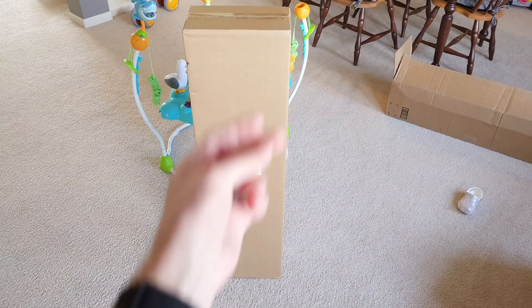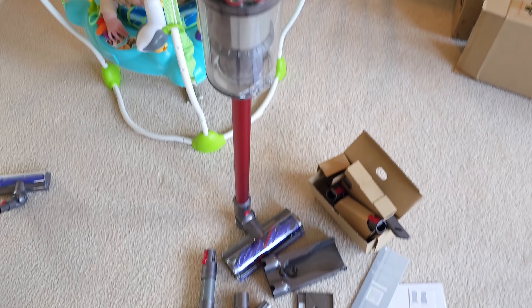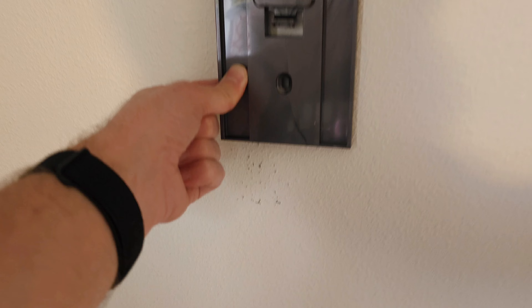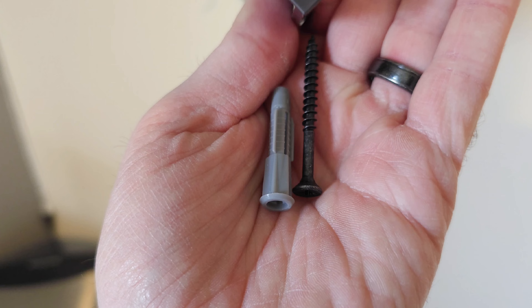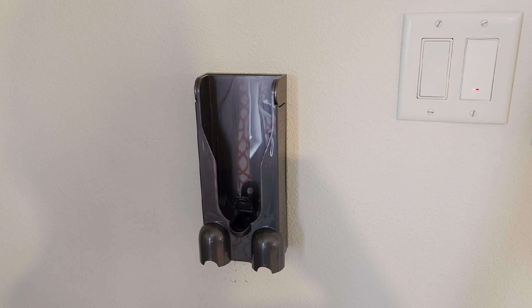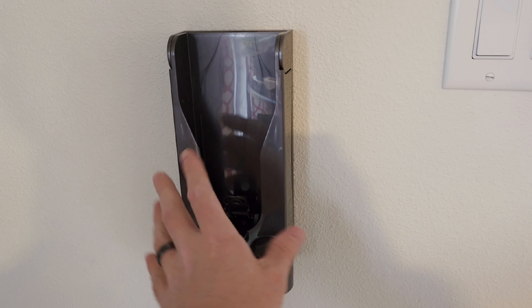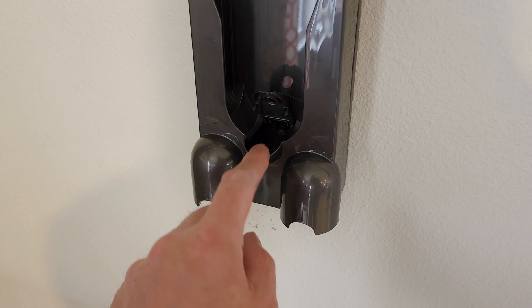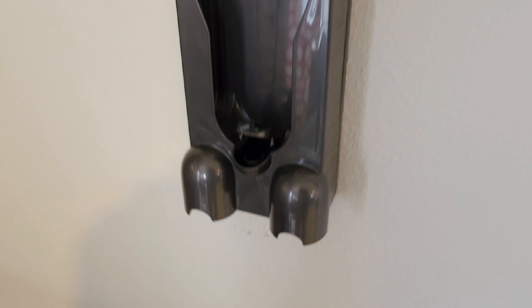Let's go ahead and get this thing open and take a look at what's inside. I already had an existing vacuum mount on the wall with two holes, so I'm just going to use the existing holes. The Dyson should cover that up. They give you some really nice screws and mounting hardware, so I'll be able to anchor this in the wall. You snap this part in, push it in the middle so it locks into place, then run the power cable up and lock it down.